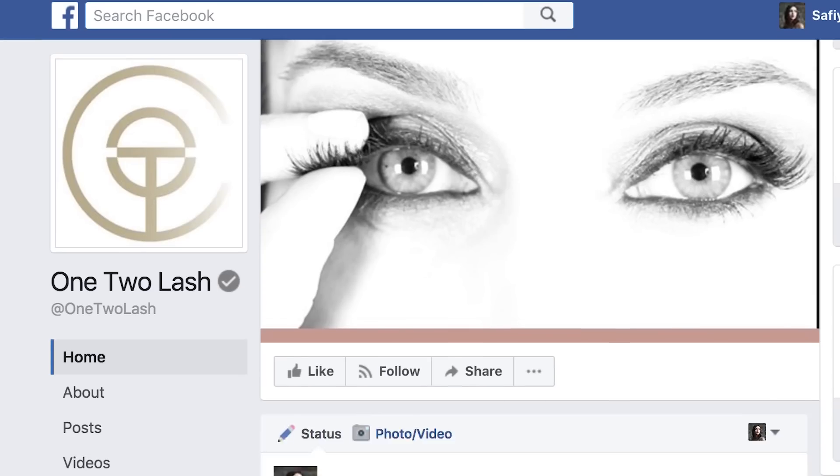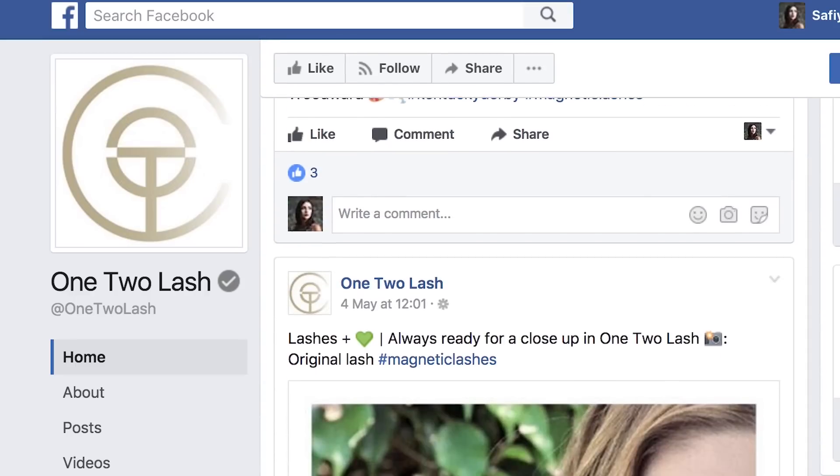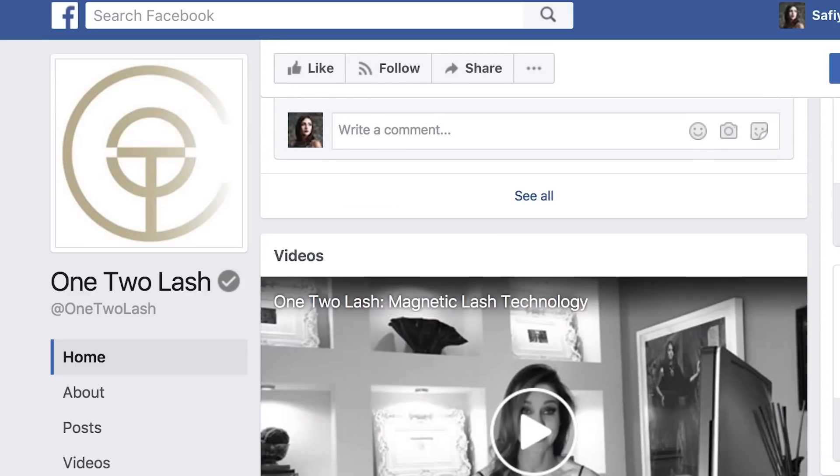Hello friends and welcome to another video. Today I'm going to be testing out magnetic fake eyelashes. I first saw these in a video on my Facebook feed about a month ago and I knew instantly I needed to try these. I have a lot of issues putting on fake lashes — sometimes the glue ends up in little mountains so the lash isn't laying straight, and sometimes I glue my eyes shut. So the idea of magnetic fake lashes with no glue seems like an amazing deal to me.